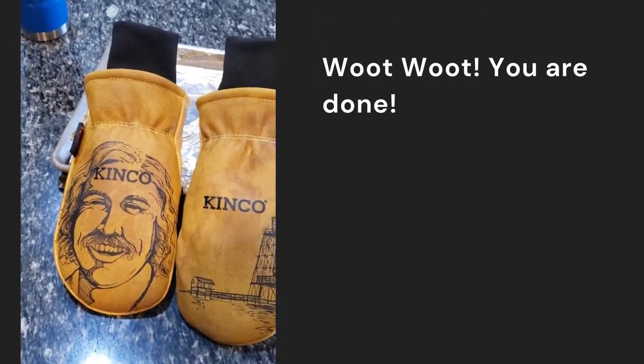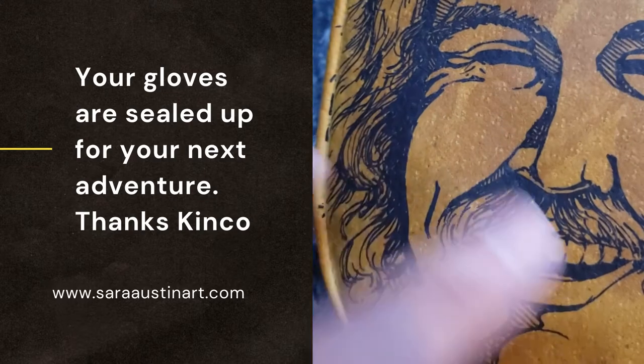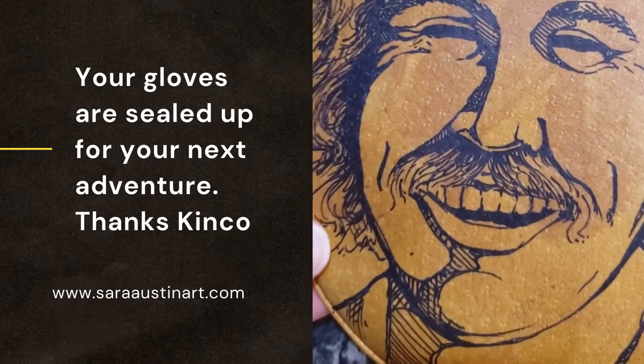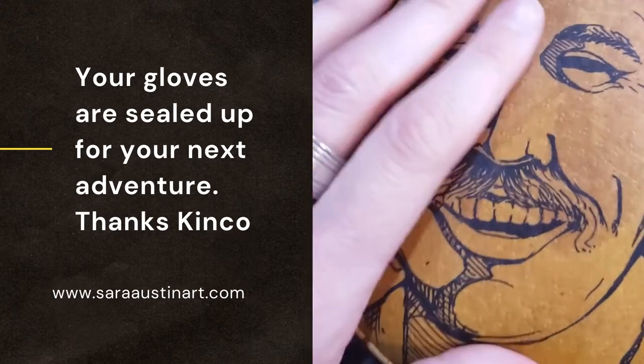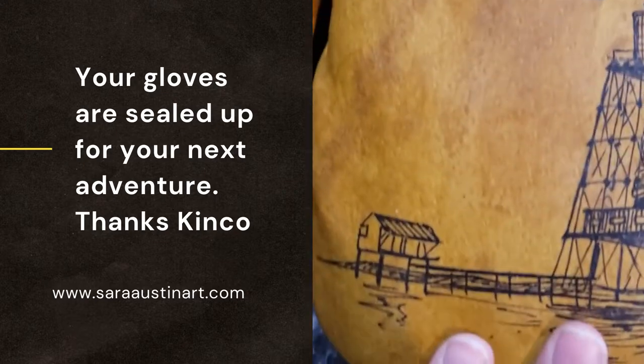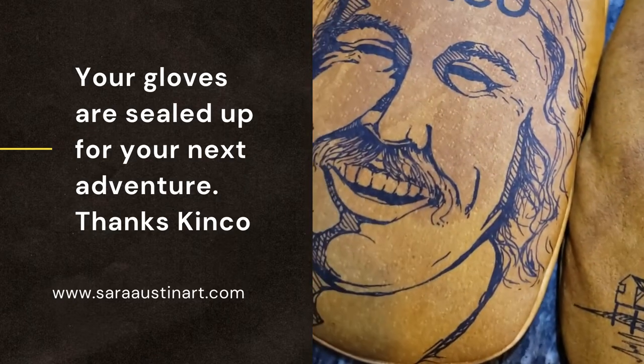So if you look, by doing this the ink of the drawing is really saturated into the design. This stuff is not coming out — I took ice cubes, I rubbed it in the snow, I've done all sorts of stuff. This wax seals it in really, really good, because you have a waterproof glove that keeps everything protected.